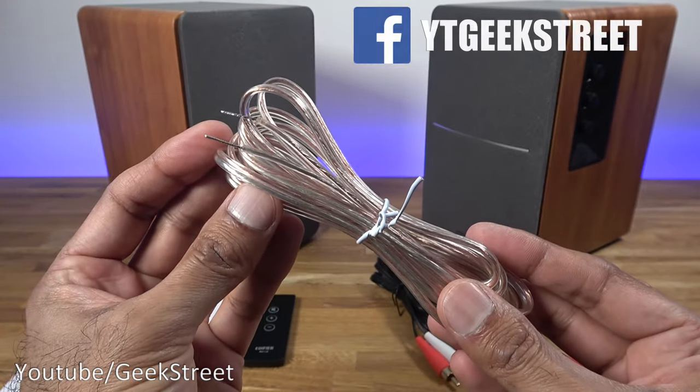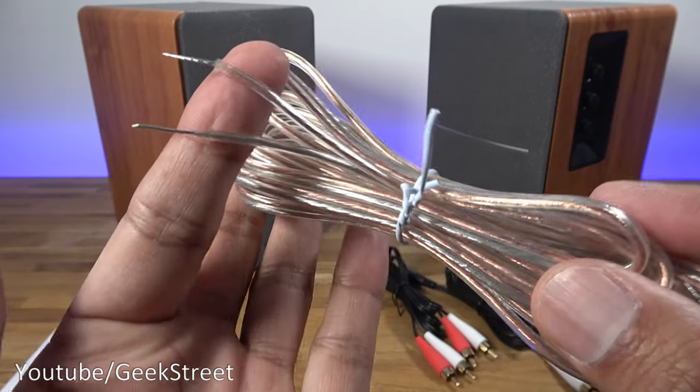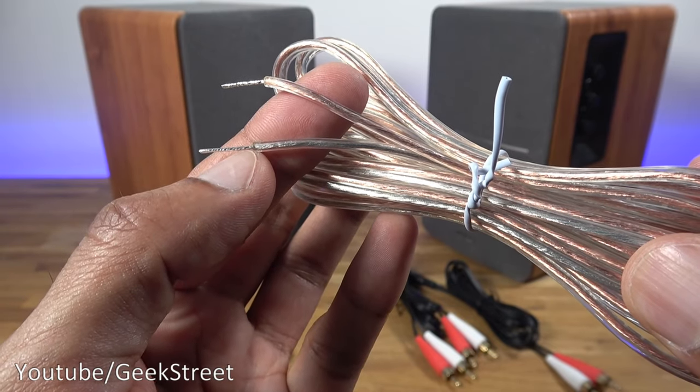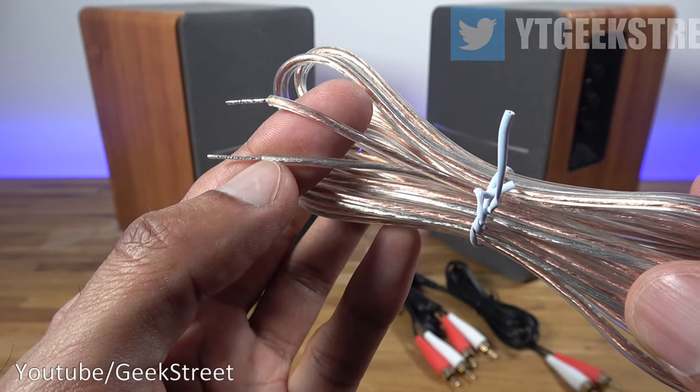You get some speaker cable and the length for this cable is 2.3 meters. Build quality isn't too bad on there. If I come in close you can see one has a copper color to it and the other has a silver color to it, hence enabling you to distinguish between plus and minus when you connect this up.